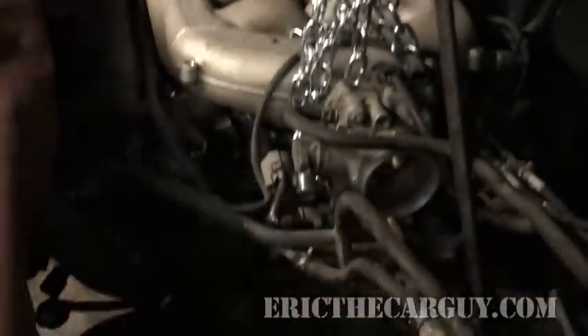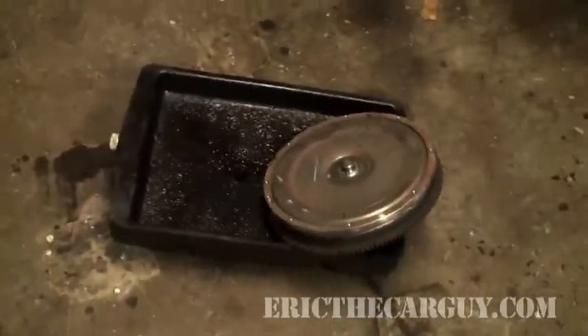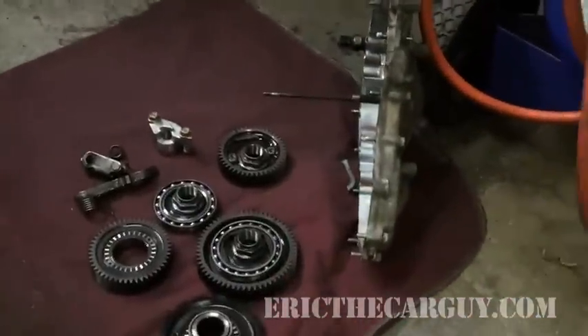First, we have our engine supported minus transmission here. Torque converter sitting here. And I gotta tell ya, automatic transmissions should really be done in an ultra-clean environment.